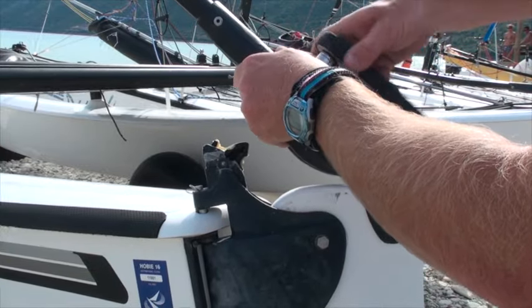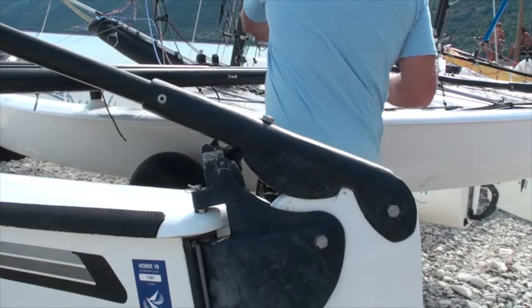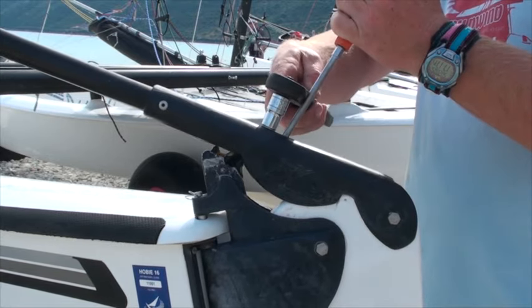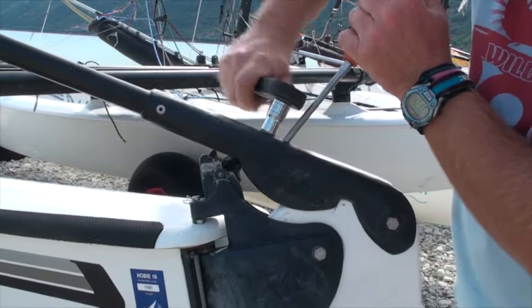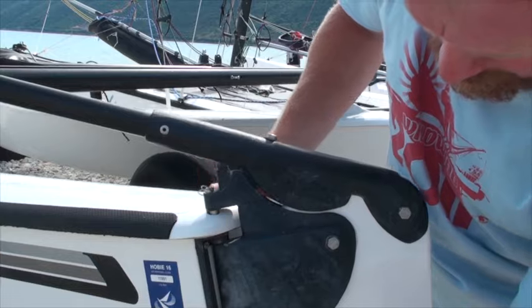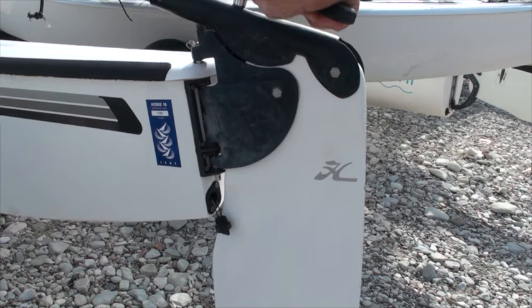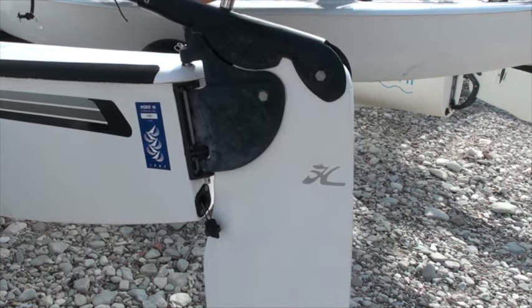We're just screwing the cam stock plate back in now. On a Hobie 16 it's pretty much standard that you want the cam stock plate as far forwards as possible in the slot. So to ensure it's as far forward as possible we're going to lever it forwards using the screwdriver and tighten it up while it's in that forward position. On other types of boat it's worth locking the rudder in the down position and then levering the cam stock plate forwards to make sure you're not putting it too far forwards. We can see now that all that movement has been removed, so this is going to make a big difference to our steering. Now we can really tighten up that bolt on top to make sure that plate is not going to move.